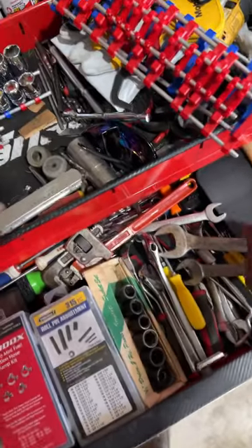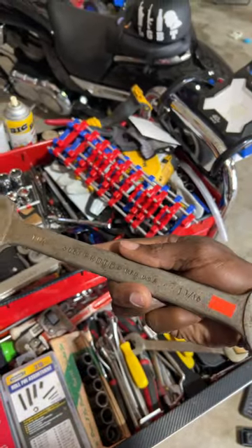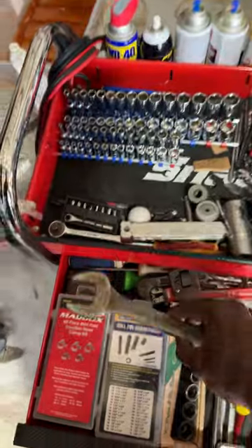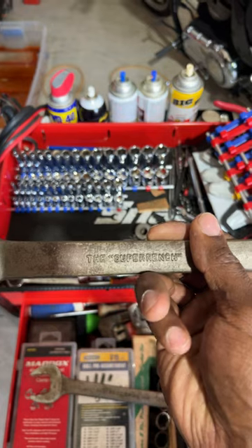So the next installment in that series is: what is the oldest wrench that you guys have? I run a lot of these double open-end Proto wrenches here — as you can see it's rusty, but it is Proto USA, the real steel back in the day when there was such a thing.